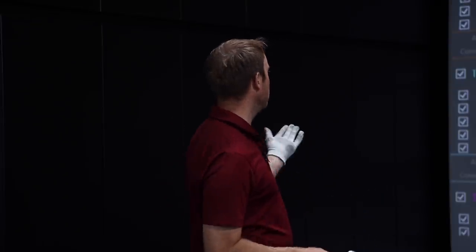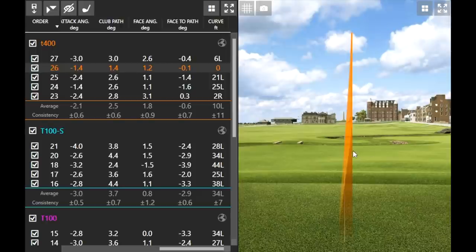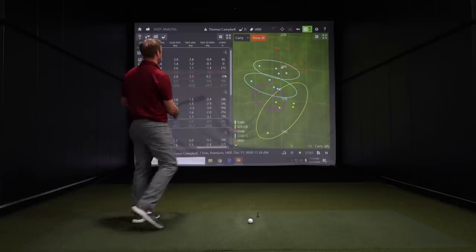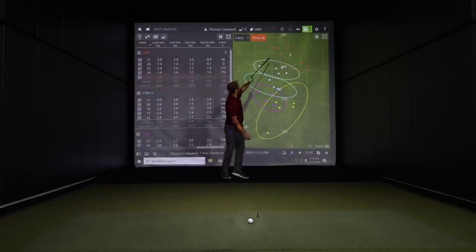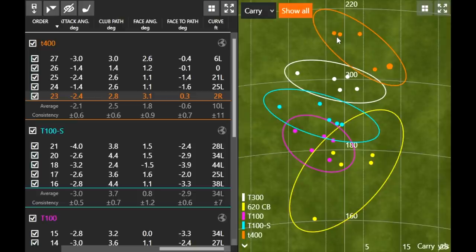One other thing to touch on with the T400 is the curve. Normally I like to play a draw. Looking at the T100S below it, my average curve was 34 feet to the left. With the T400, I had three shots with a curve of six feet or less, and one shot with zero curve — no right-to-left movement at all. On average it flew dead straight, and you can see those three orange dots going dead straight down the middle on those well-struck shots.